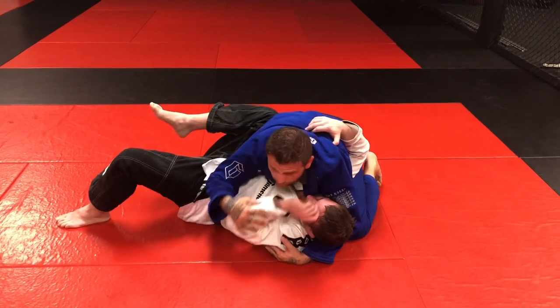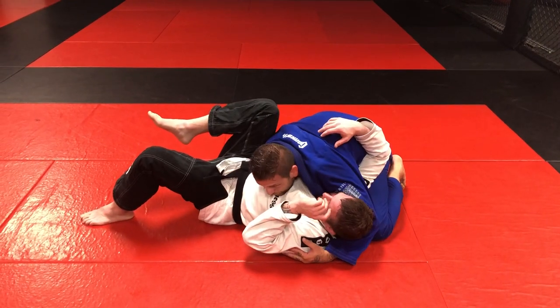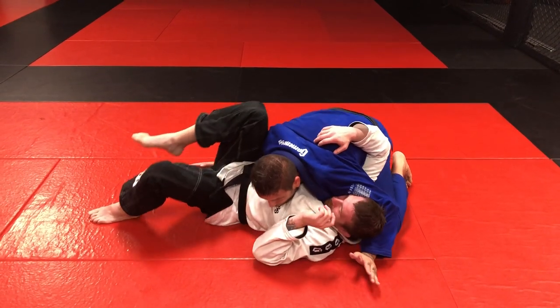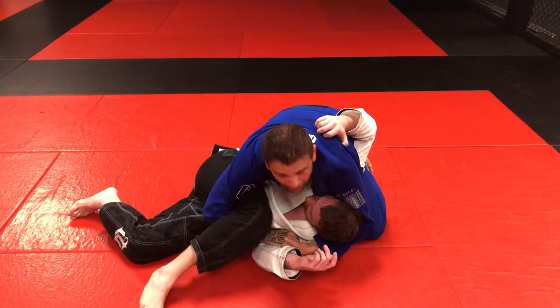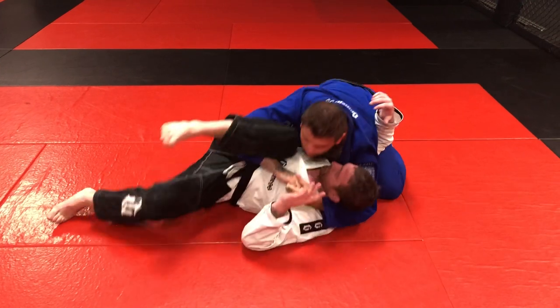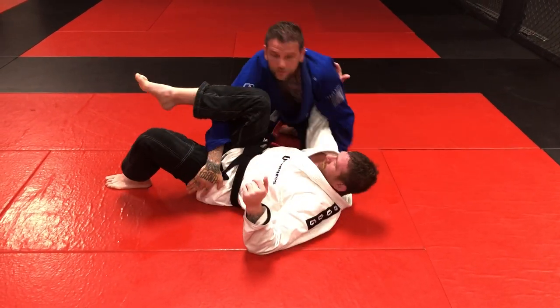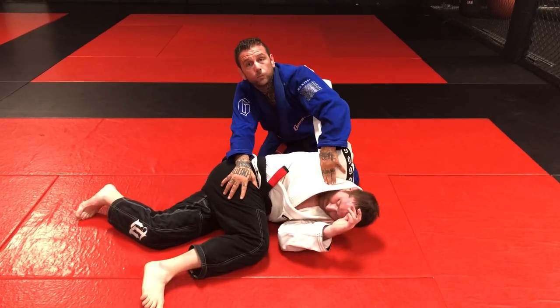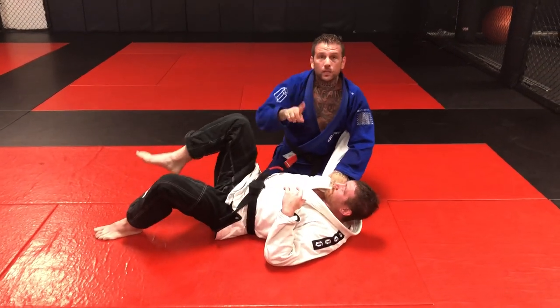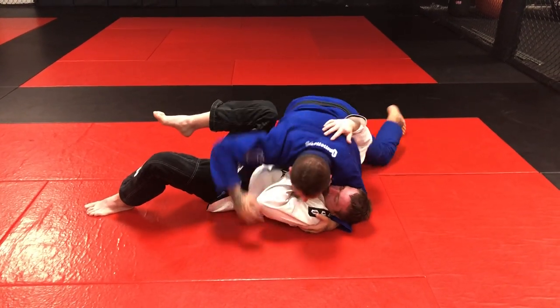He naturally wants to defend the mount, so we're here and I would just reach back nice and low, get behind him real low, driving with my toes forward. I always want him on his side — if I cradle in here he has a hard time pushing on my face or fighting back. It's important that our opponent is always on their side when we cradle them, not belly down and not belly up.